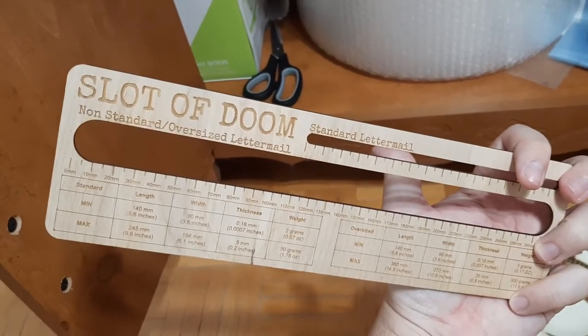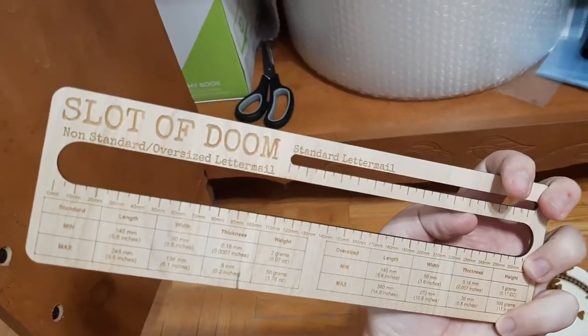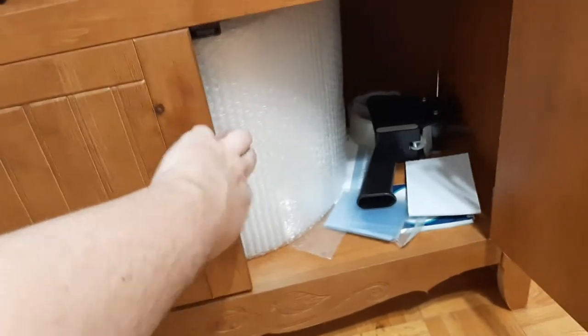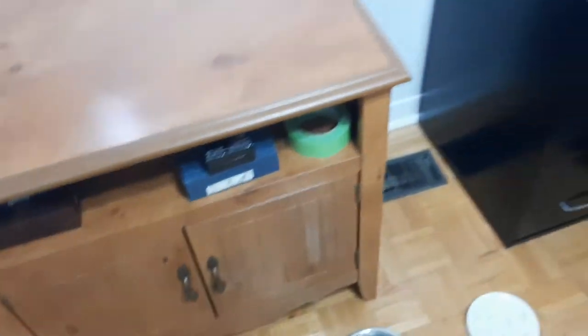This is the Slot of Doom. As long as it fits in here — the oversized letter mail — I can ship a video game for $3.19 anywhere in Canada without tracking. With tracking, if it's an expensive game, it's around $14.